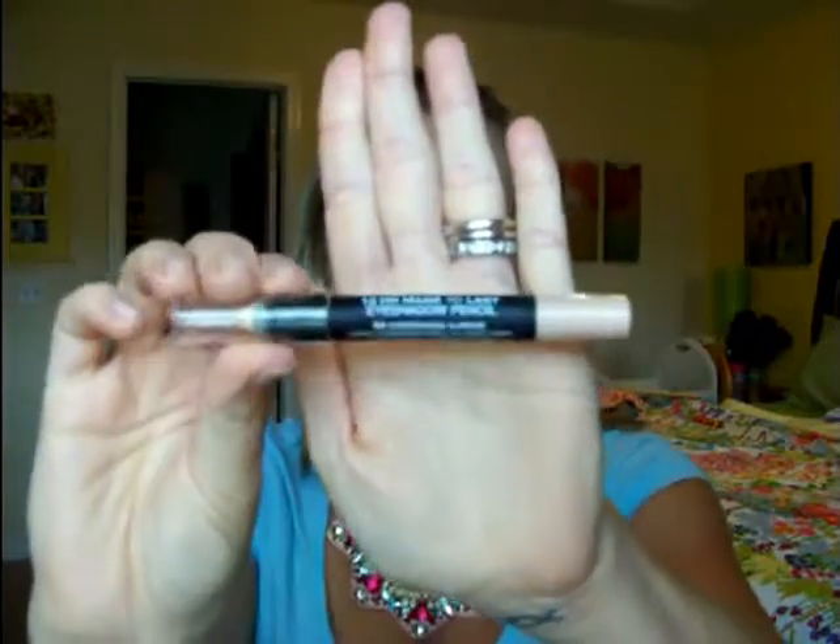I'm now going to mix the Garnier BB cream — this is the combo to oily, light to medium, which is too light for me — and then a Revlon ColorStay, which is too dark for me, to get the perfect shade. Heads up on the Garnier BB cream: I am not at all combo or oily, I'm more normal to dry, but I tried the normal BB cream and if you start to sweat at all or get the slightest bit oily, it is going to turn into a hot mess.